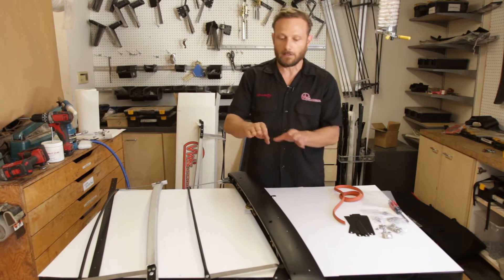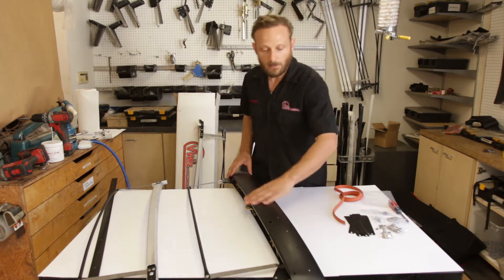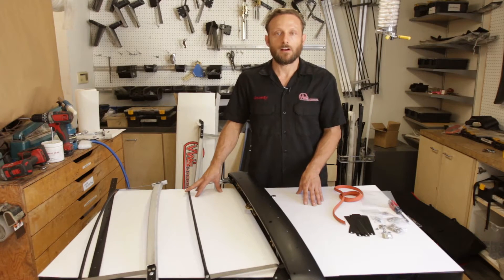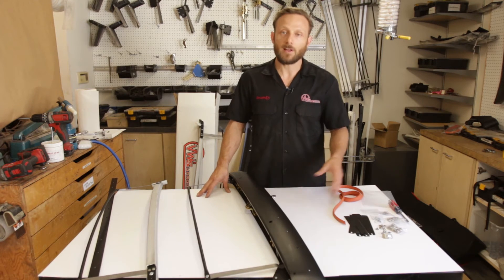He's going to be doing the side tension strap, the cover, the seal, and all those things for you. That's basically how it goes together. A competent upholsterer in your area can take care of all the work for you. As far as the parts, we have everything in stock.